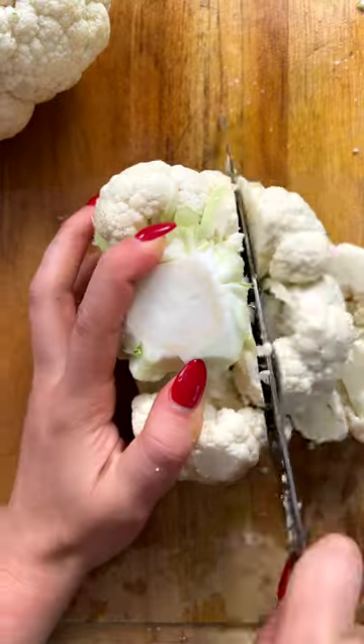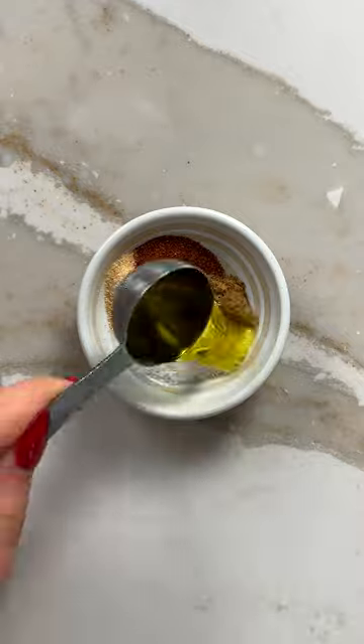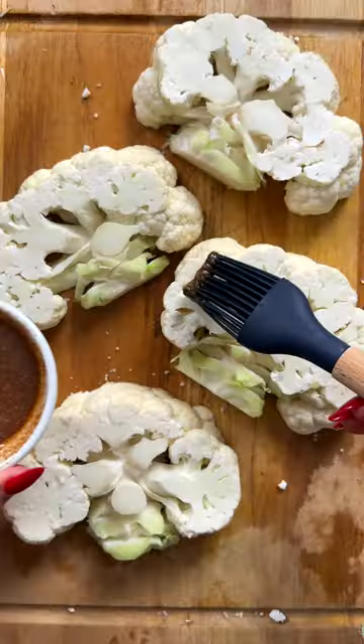Start by cutting your cauliflower upside down on both sides of the root, then slice the root in half to get two flat steaks. Cauliflower itself is pretty neutral, so we're coating ours with a spice and oil rub to give it a smoky garlic flavor.